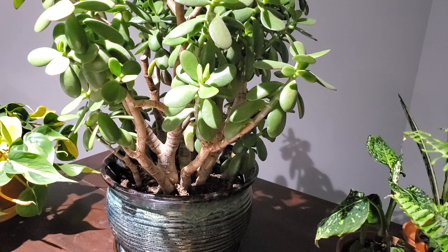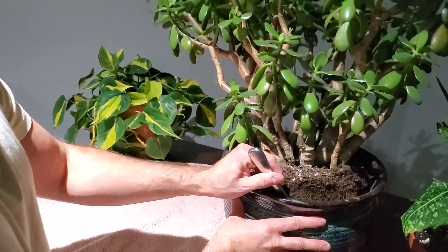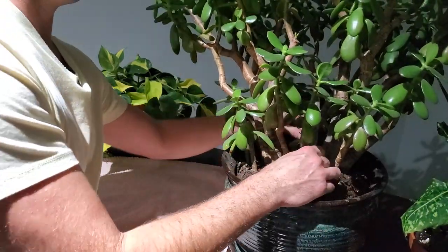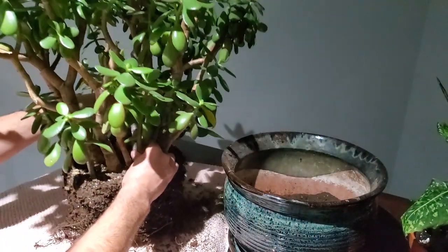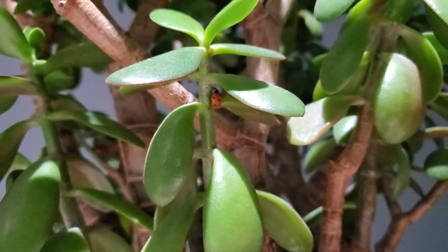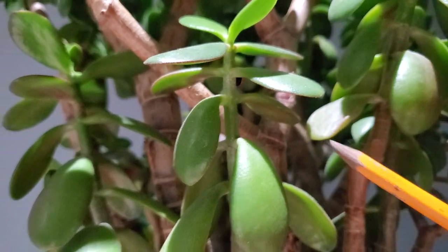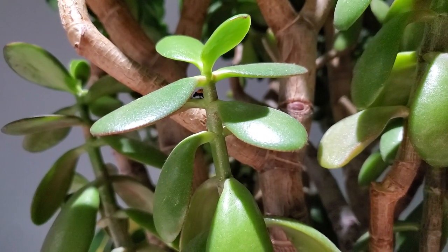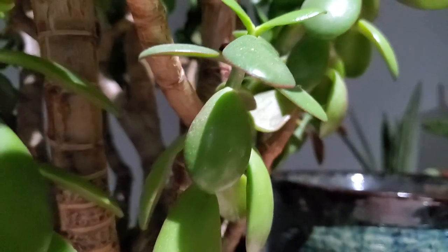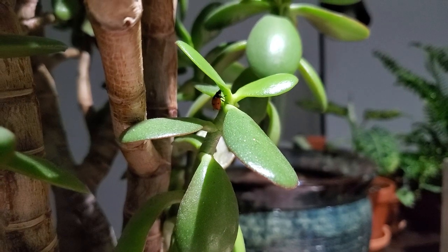I think it's pretty well ready to come out — you can see it's pretty loose. Just pull it up here. There's a little ladybug! My kids brought in some ladybugs this summer and I'm still finding them around my plants every once in a while — my little plant protectors.